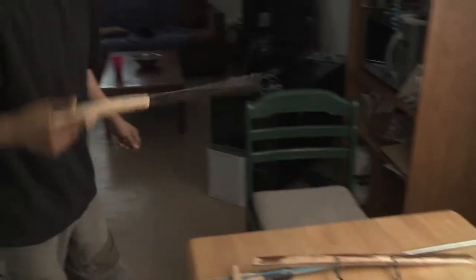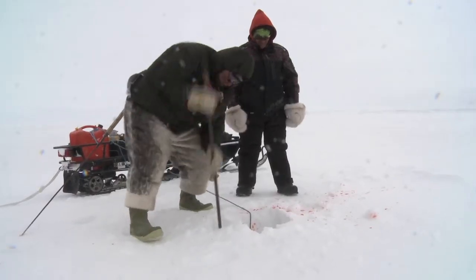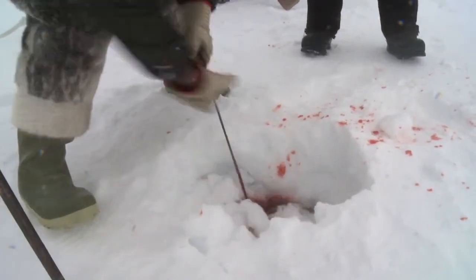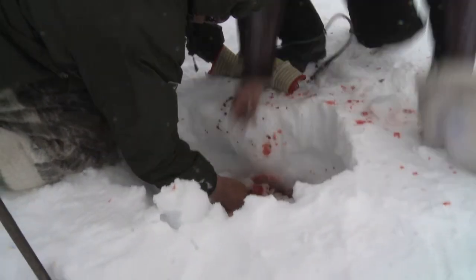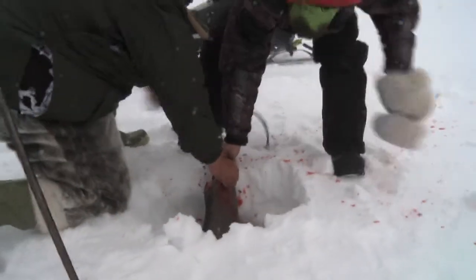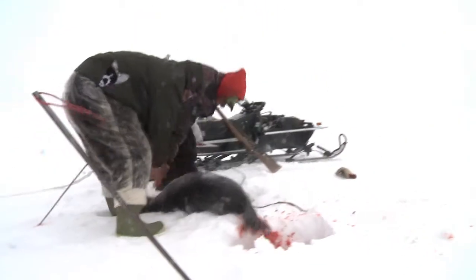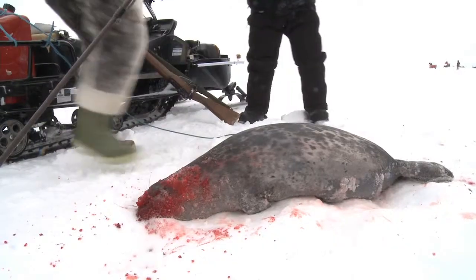Once you get the seal, the thing they use for building igloos becomes a chisel. Open up your hole wide, big enough for the seal. You've already harpooned it. Pull it out. That's it. No rifle — just all hand stuff to get some seal meat for the elders and your family. Thank you.